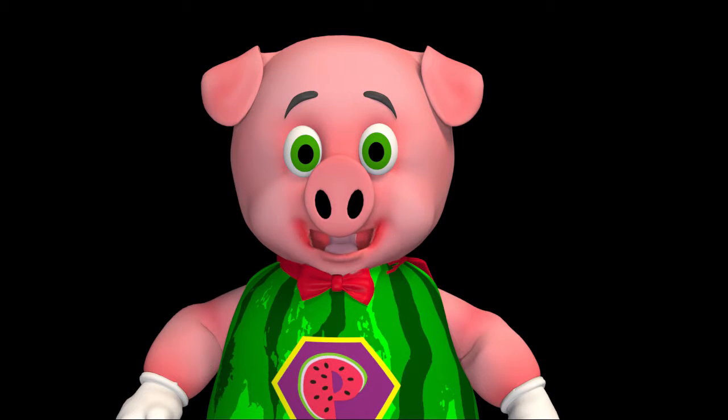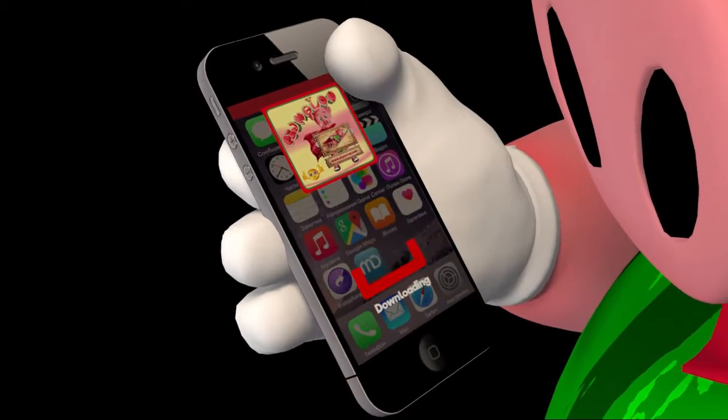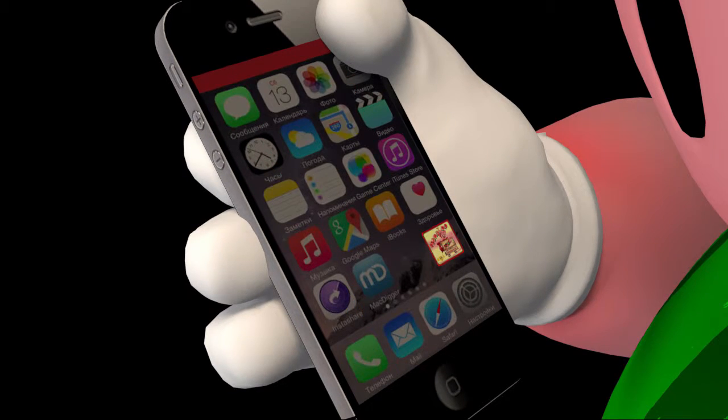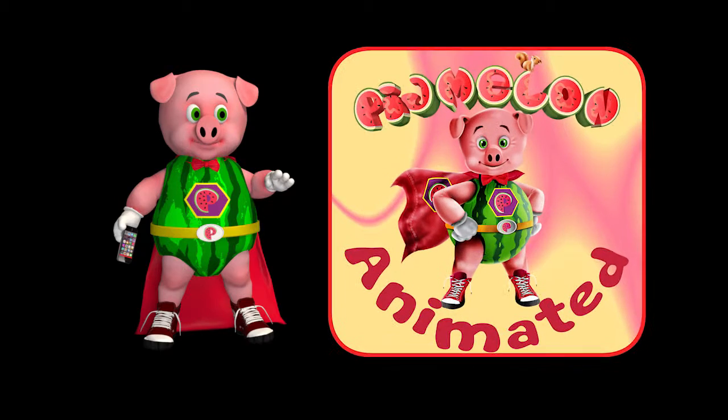Let me show you how things work around here, and believe me, it's just too cool. First, you need to download the Pig Melon app to a phone or tablet, and then scan any Pig Melon picture that has this icon with your shiny Pig Melon app.